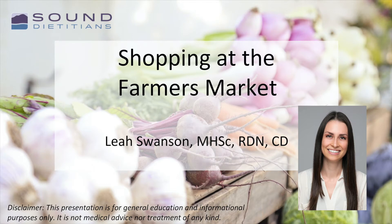Hello, my name is Leah. I'm a registered dietitian nutritionist.